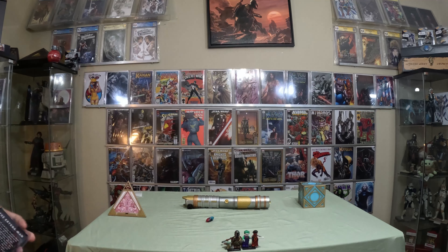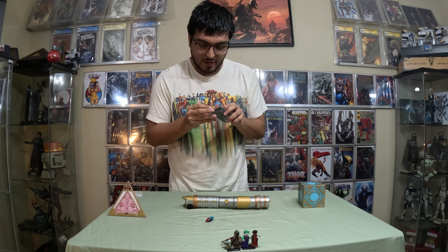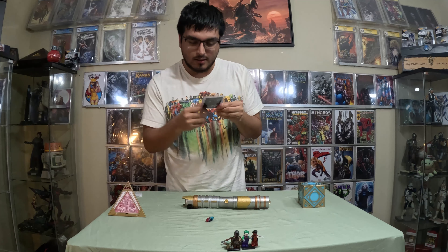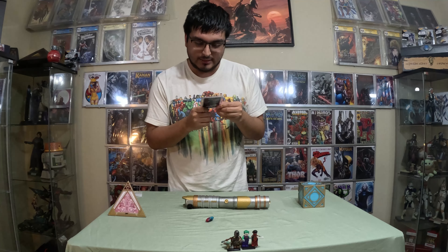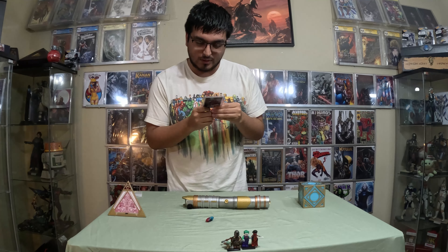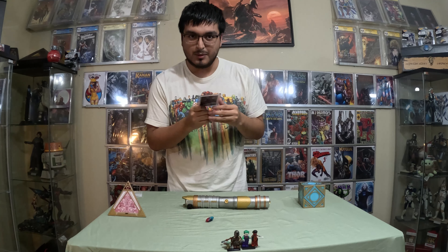I'll go ahead and read this, and I'll also put a picture of this right next to it so you can read it, because there are going to be some words I'm not going to be able to pronounce. It says: the red and blue man crystal is embossed with the shape of a spider, representing the special spider-like abilities of the great Jedi, Peter Parker.